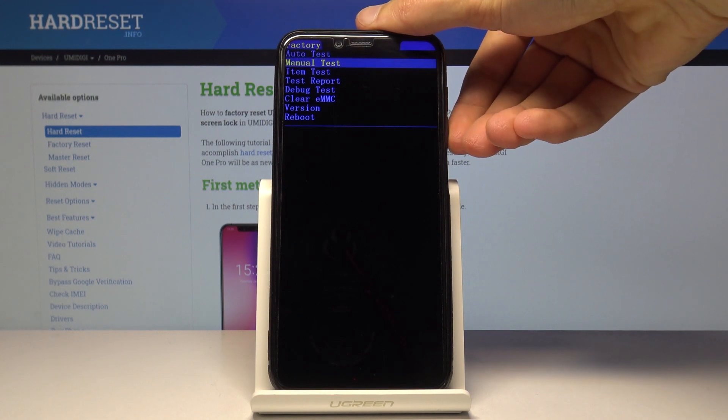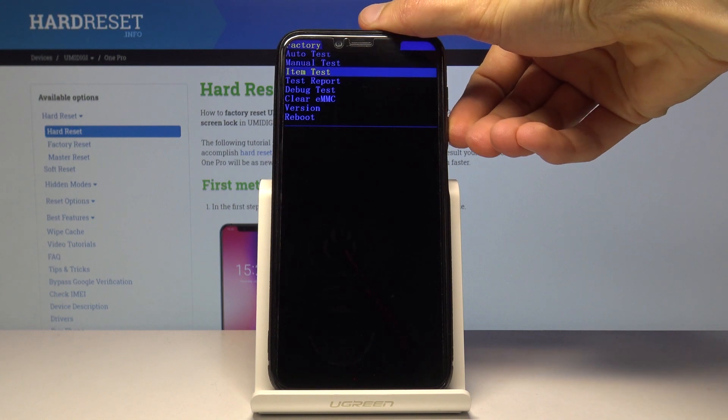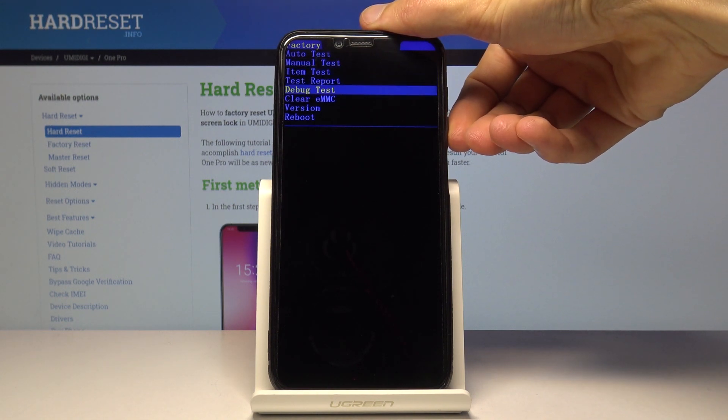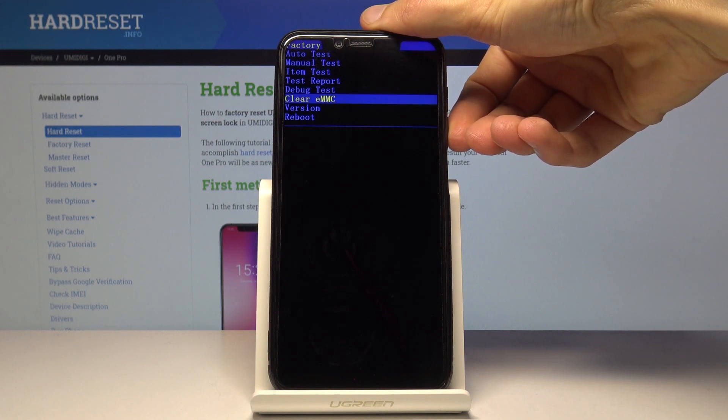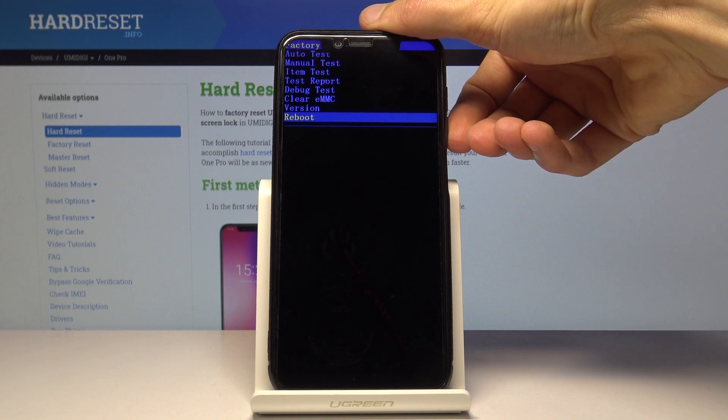You can run some automatic tests or manual tests, which allow you to pick everything manually. There are also test items, test reports to view reports, bug test, clear EMMC which is a hard reset, version information, and an option to simply reboot the device.